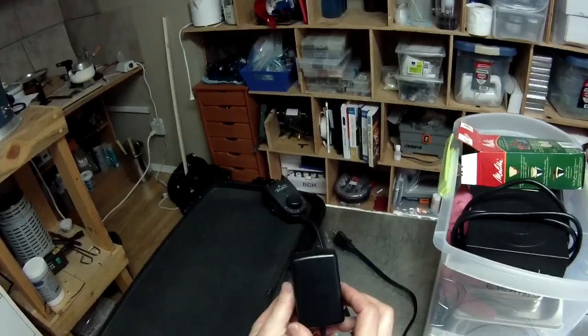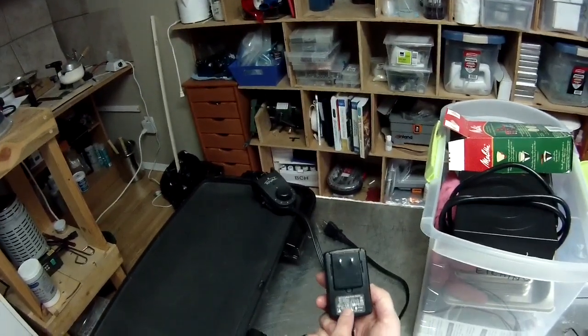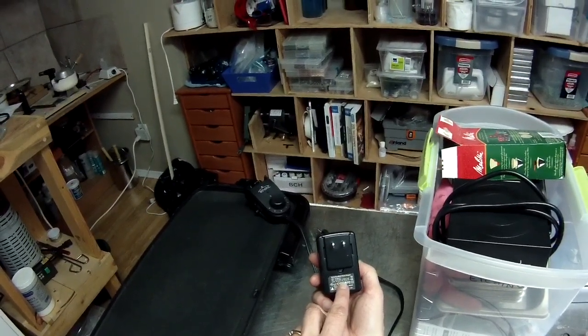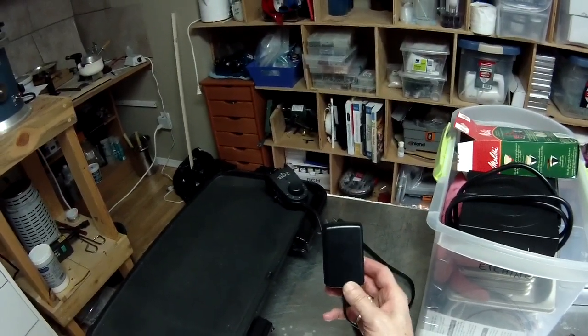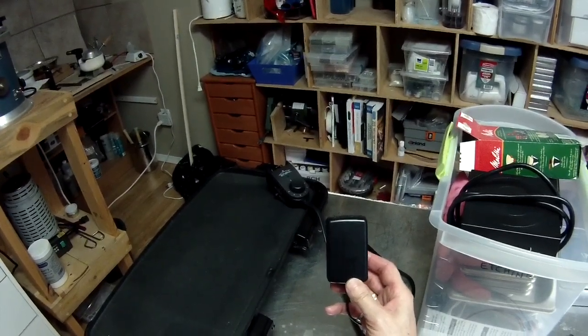This is an 18-volt, one amp unit — I got the information off the back: 18 volts equals one amp. I find this is probably the best amperage for etching. It gives a nice, slow, steady etch.